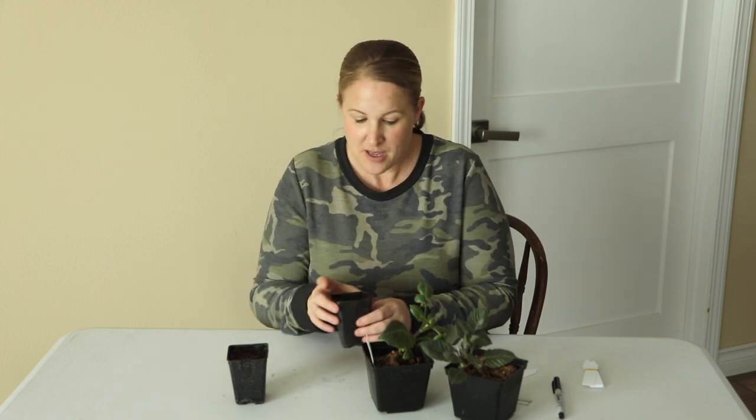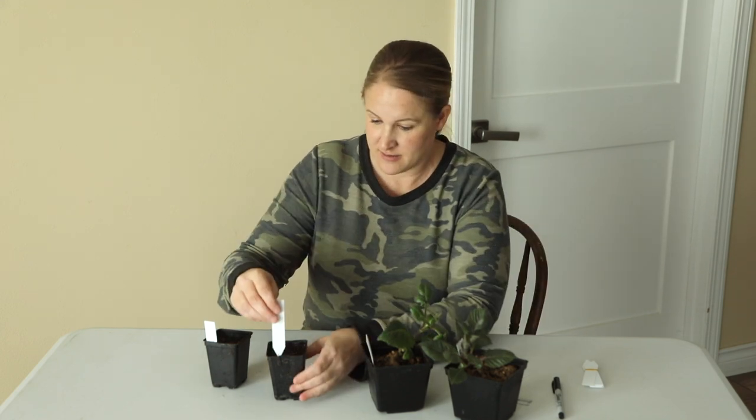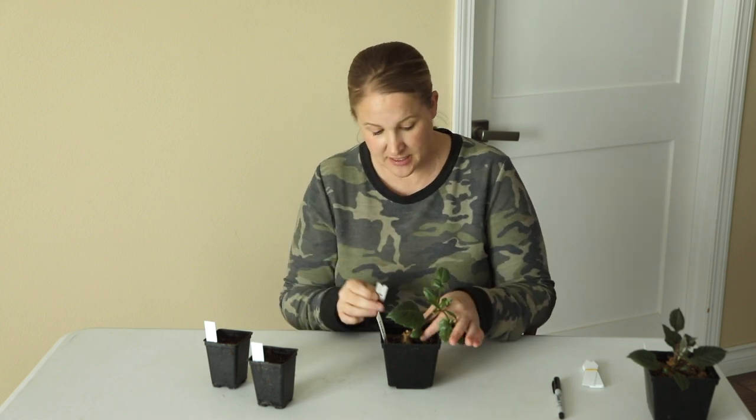I like this size of container because once the cuttings really start rooting, I can transplant them into a bigger pot, like maybe a four-inch garden pot. But this is what I'm going to use just to start. So I'm going to put my tags in first. I'm going to take this cutting with a razor blade that I've washed with soap and water so it's nice and clean.